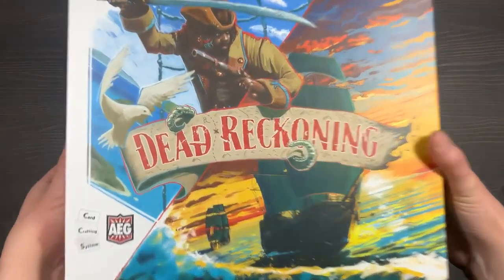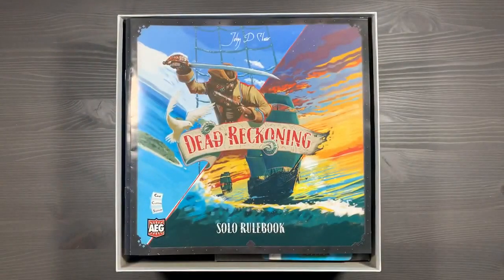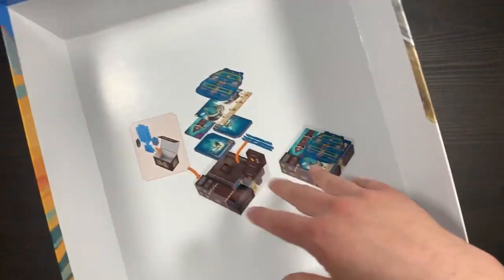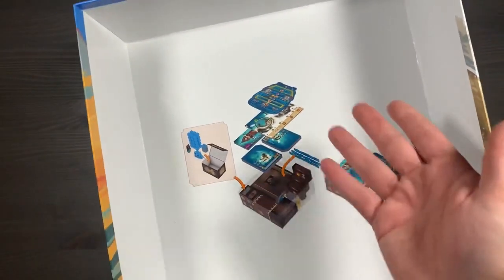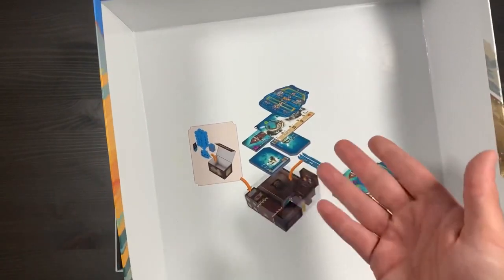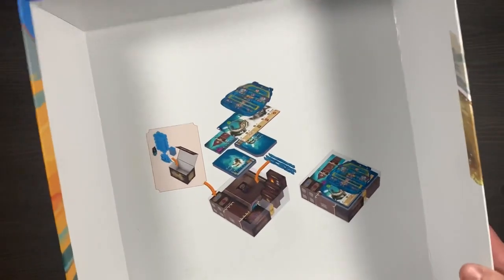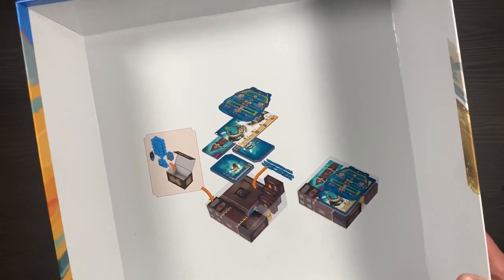First off, we lift the lid, and inside you'll see that we have the rulebooks draped on top. We have the solo rulebook as well as your core game rules. On the inside of your lid, you're actually going to have a reference on how to organize and store your components. We use a lot of the ideas from this in our organization system with some small modifications, so this is a great reference to help you organize and put away your game.